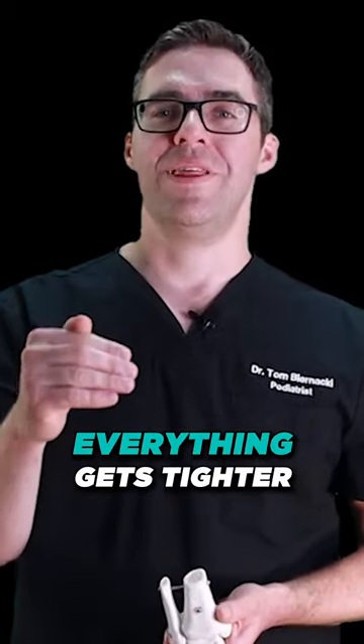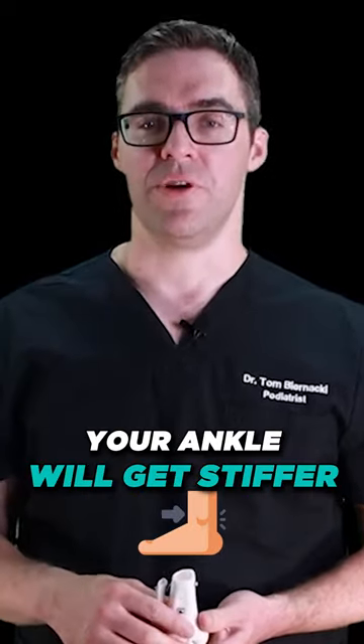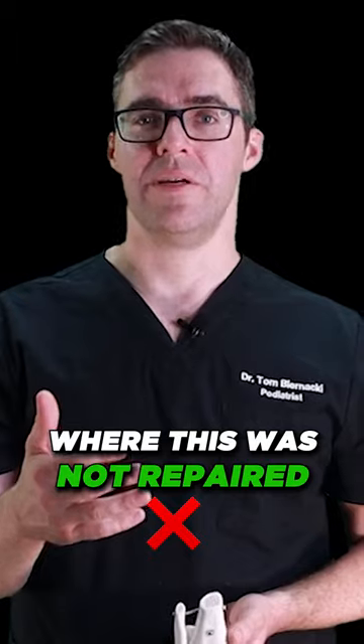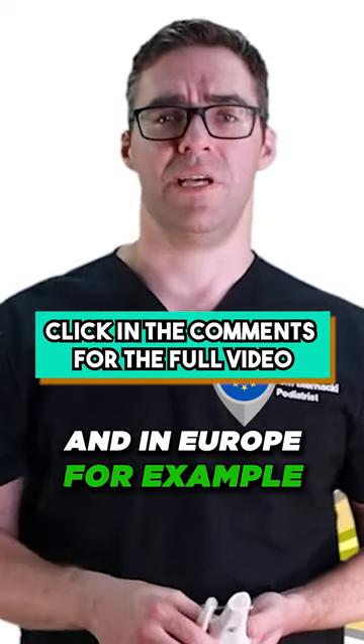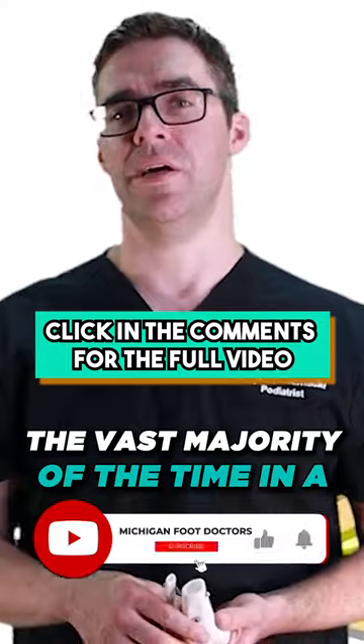The good thing about life is everything gets tighter and stiffer, so if you wait long enough your ankle will get stiffer. Realistically, I have had patients where this was not repaired and it got better. The same thing with Achilles tendon ruptures — your Achilles tendon could rupture and in Europe, for example, they don't do surgery. They let it heal the vast majority of the time in a walking boot.